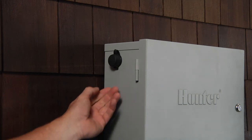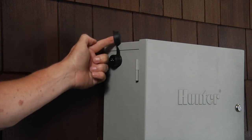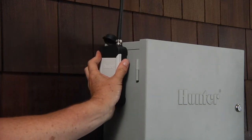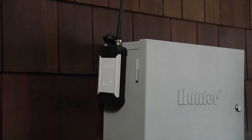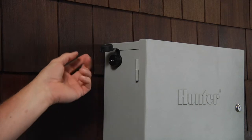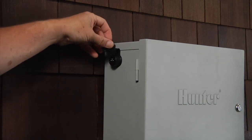In order for the remote to communicate with the controller, the receiver must be connected to the controller via the smart port. When the remote is not in use, be sure to remove the receiver and place the protective cover on the smart port, as the receiver is not designed for permanent outdoor mounting.